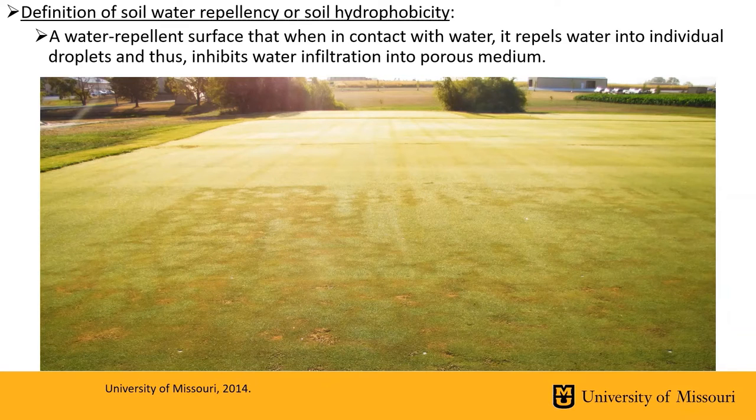This is because wetting agent was withheld from this portion of the green, as compared to the back half of the green which had multiple wetting agent applications to eliminate the formation of localized dry spot. It is very easy to see the early signs of localized dry spot in the early morning hours based on the dew onset — areas that lack dew are most likely more dry and could be the early signs of localized dry spot.